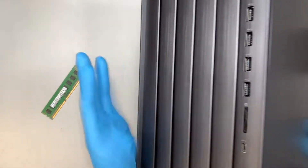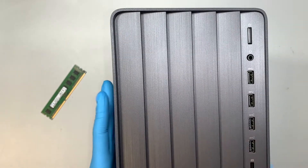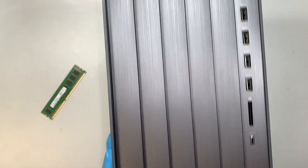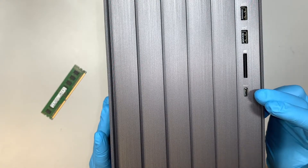Alright, so here is the front of the desktop — hopefully you have the same model as mine. The power button is on the top right corner, headphone jack, USB ports, SD card reader, and your USB-C.